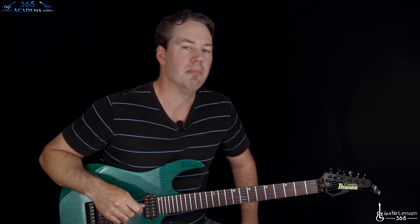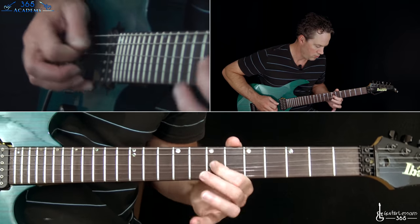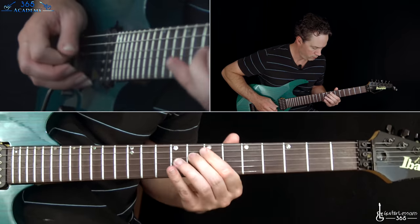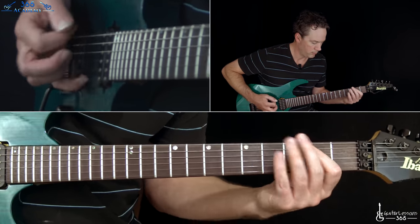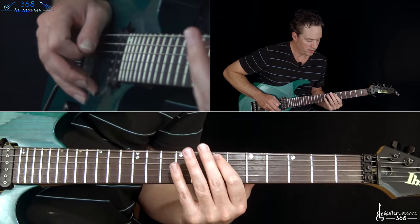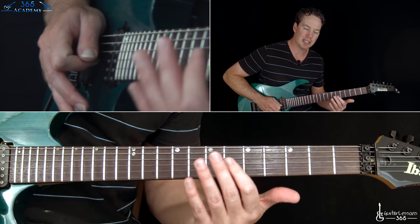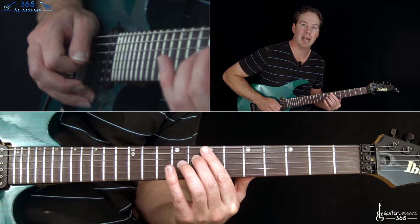Now we have what I call the 'melody riff.' It starts with the E power chord, then slide into the seventh fret on the A string, fret eight on the D string, and then he plays the seventh fret on the D with a slight bend on it, sliding back - bending back to that eight and then back to that eight.